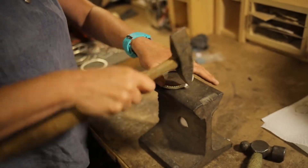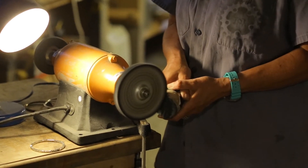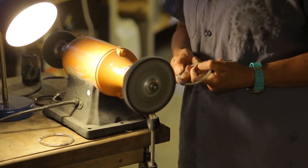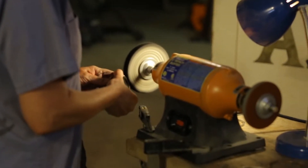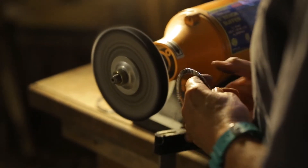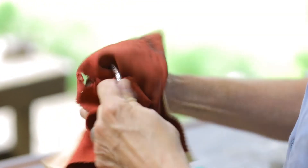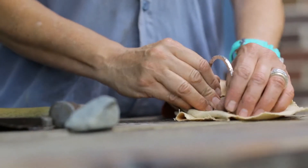Just continuing to forge it. This is just the last step — it gives it a nice shine. And the final polish is just a hand polish to clean it and give it that more soulful kind of feel, touch, and look.